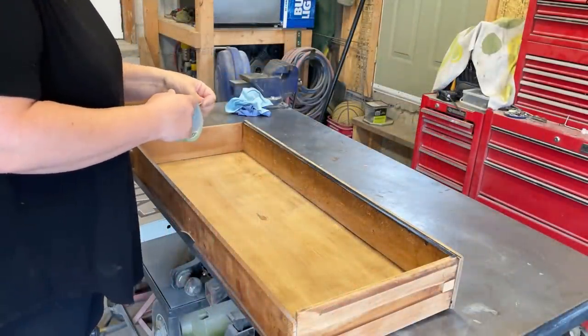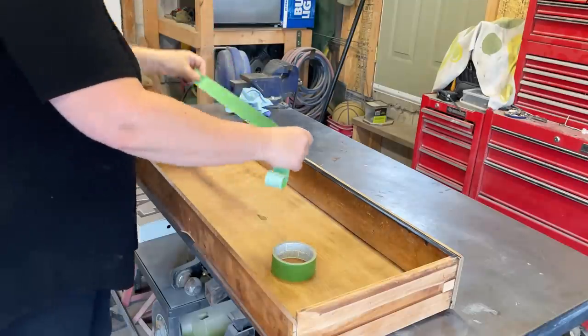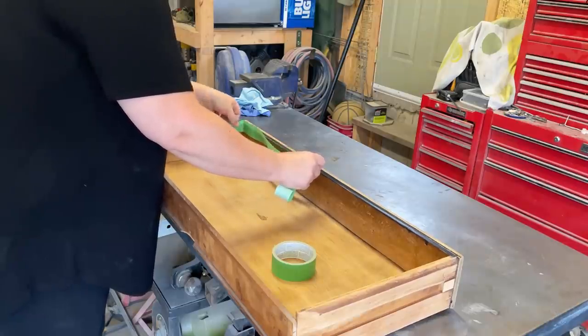I'm going to be spraying this piece with my gravity-fed HVLP pneumatic spray gun, so I wanted to take a couple of minutes to mask off the drawers to protect them from any overspray.